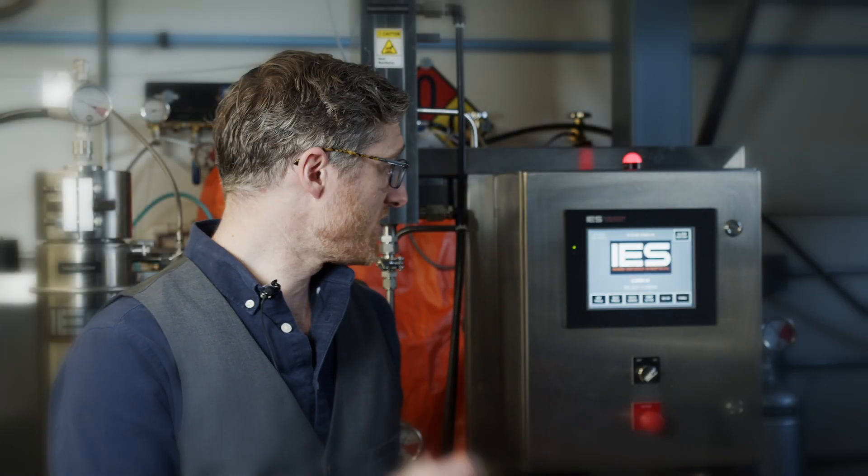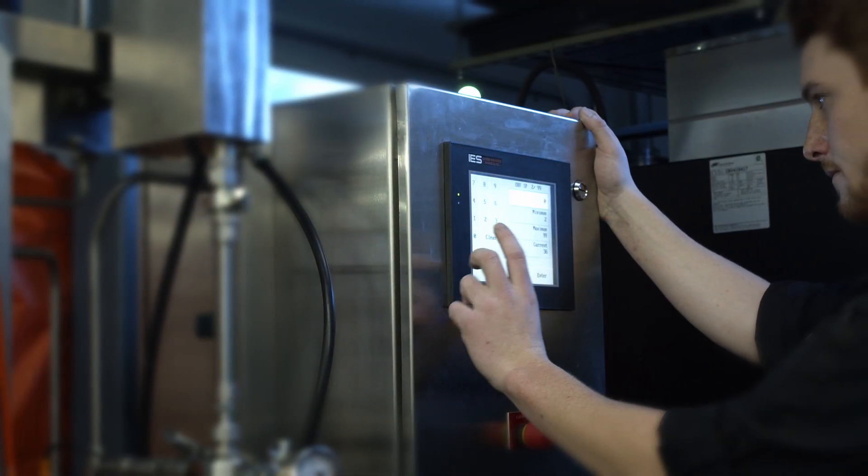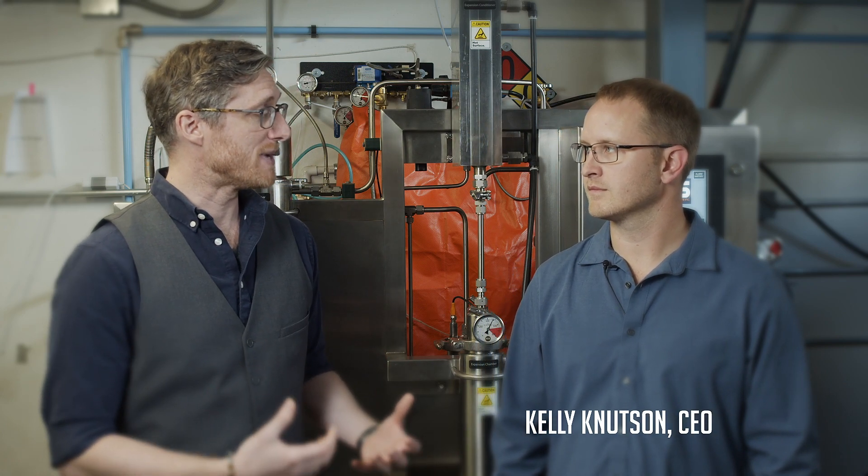Wonderleaf is so confident in our partnership with IES, because these machines that IES produce are so finely tuned that we're able to control our temperature and our pressure to very, very narrow degrees. We use this process because it's really important for us to maintain the cannabinoid ratios and the terpene ratios from plant to concentrate.